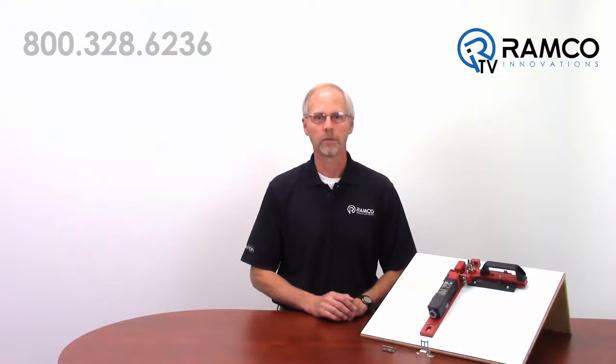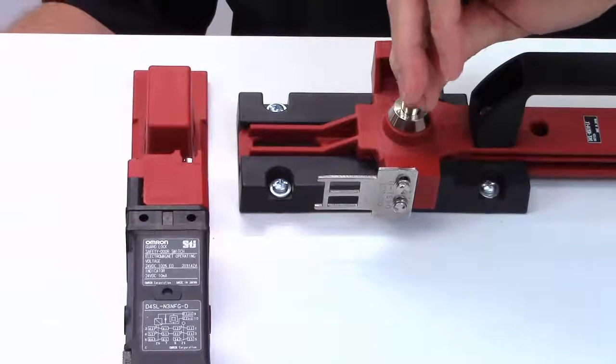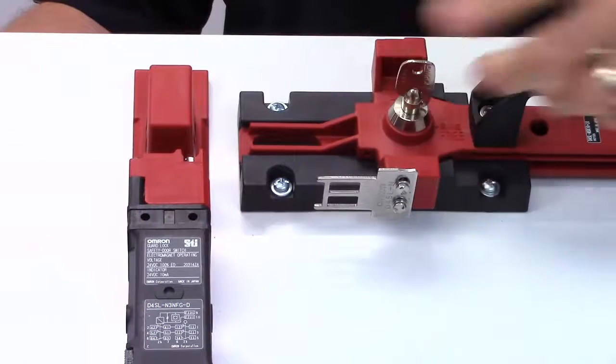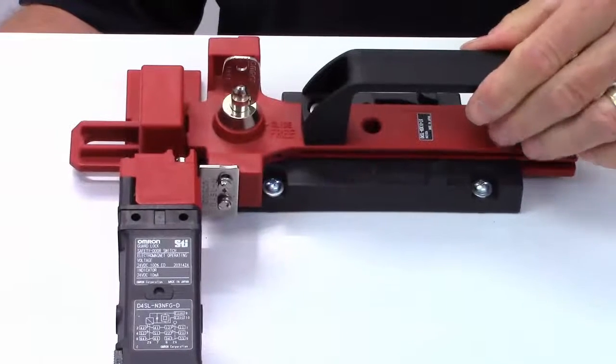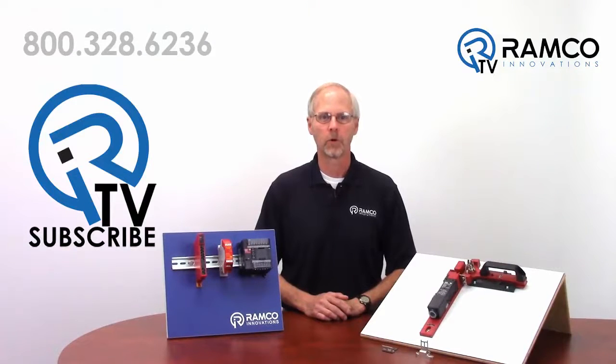The lock key is held by the machine operator, thereby preventing the operator from being trapped inside the work cell by another person. Upon exiting the work cell, the lock key can be returned to the slide mechanism and release the slide to allow the interlock key to be inserted into the D4 SLN switch body.